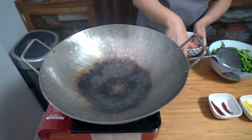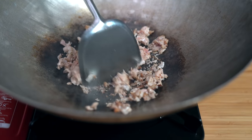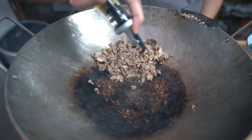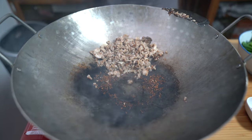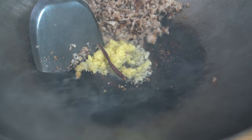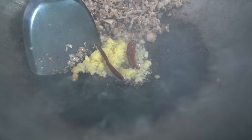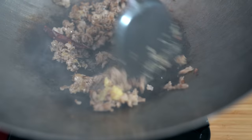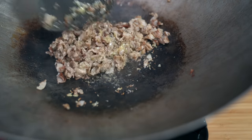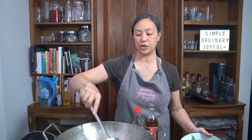All the water has evaporated which is good. I'm going to add our pork — because it's pork belly I'm not adding any more oil. Just want the pork to be cooked. I'm going to move the pork off to the side, adding just a tablespoon of oil right in the middle, then adding my ginger and garlic. Also two chilis — if you don't have chilis you can use crushed chili flakes. If you want it spicier you can add more chili as well. Just stir fry that for another minute.